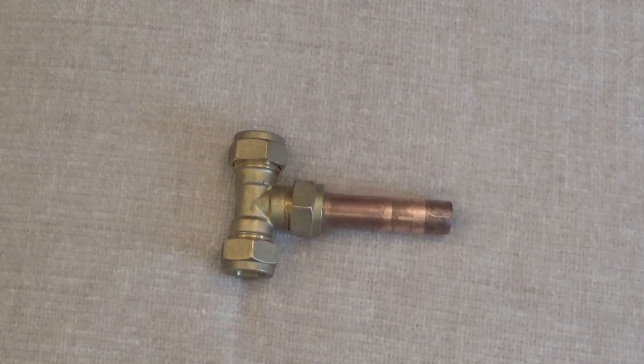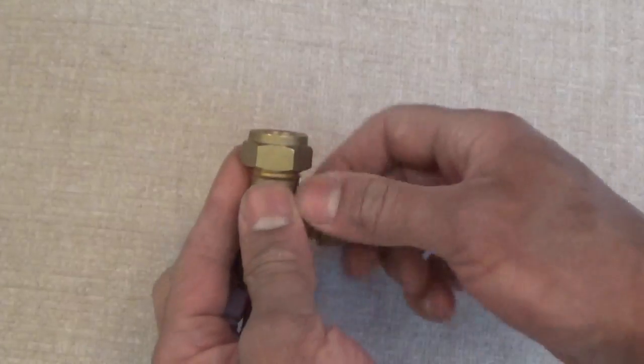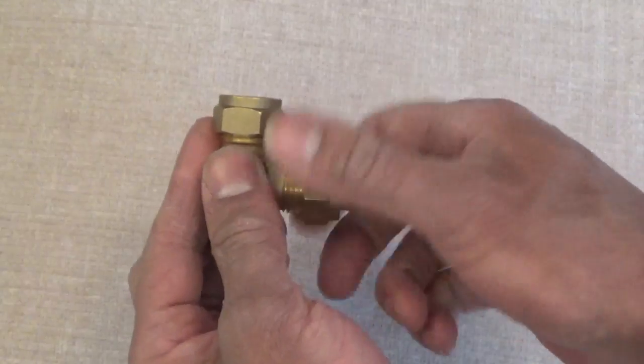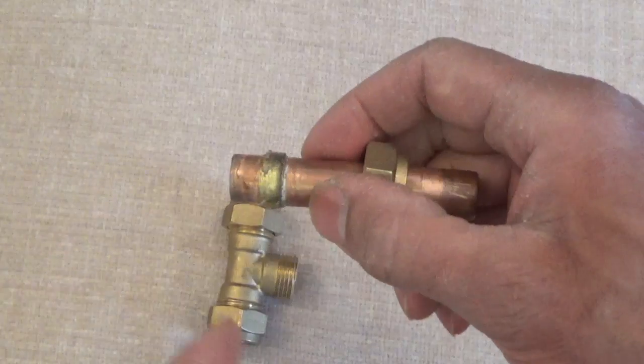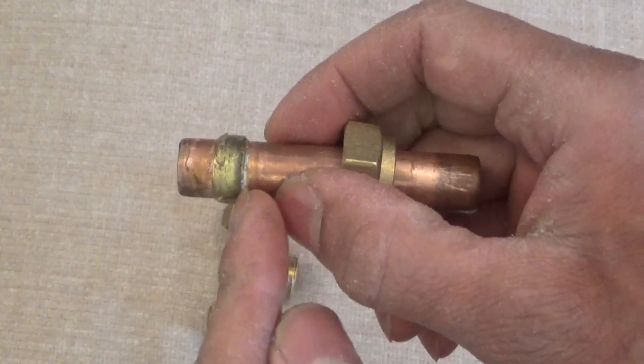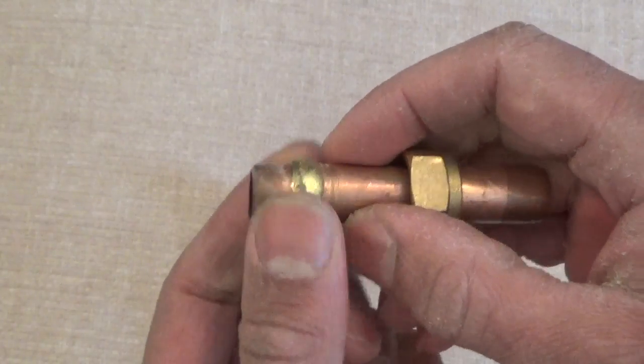Hi viewers. So you're at your wits end — you've got a leaking compression joint. It normally leaks here, or because of this area here. This is the ferrule, or the olive.